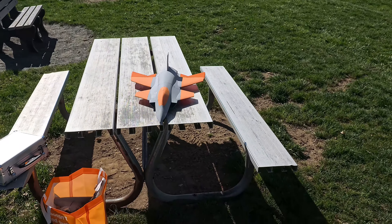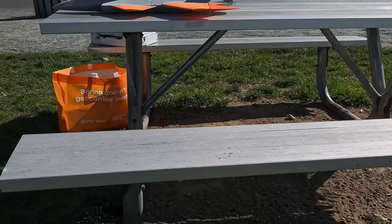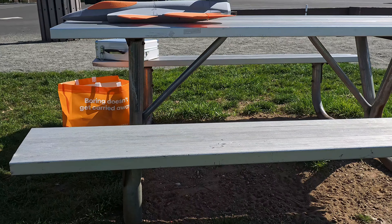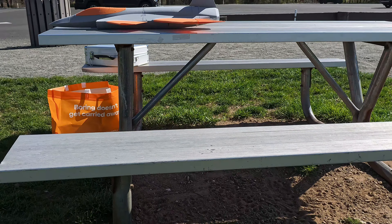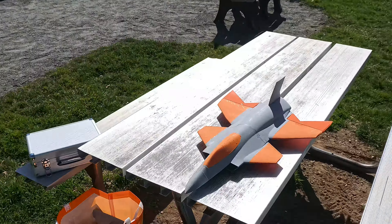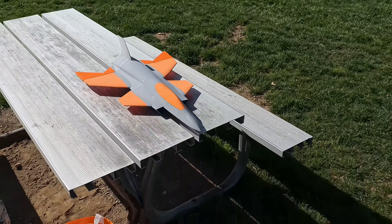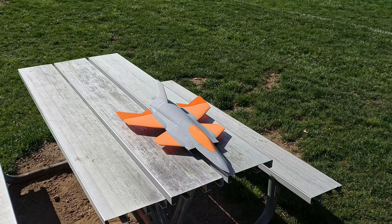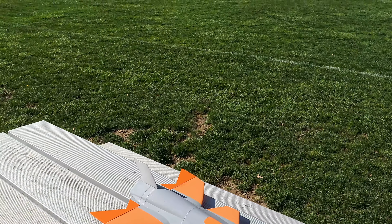Alright guys, we got the X36 here. It is maiden day to see if this is going to happen. I am just making sure that the trim all looks good. The rates seem pretty decent for what I'm trying to do. There's a lot of control surface, so I got to make sure that I'm good here. It's got a little bit of reflex up, which I don't know if it needs it because the glide tests were great.